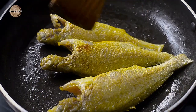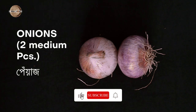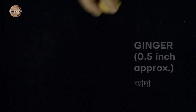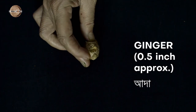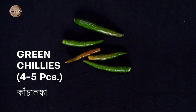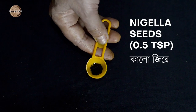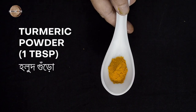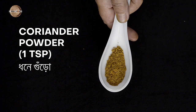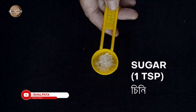Let's directly check out the ingredients. I've taken 5 pieces of Bholla Mach, 2 medium-sized onions, 1 small tomato, 1.5 inch ginger, 4 garlic pods, 4 to 5 green chillies, and some fresh coriander leaves. For the dry spices: 1.5 tsp nigella seeds, 1 tbsp turmeric powder, 1.5 tsp cumin powder, 1 tsp coriander powder, 1.5 tsp Kashmiri red mirch powder, 1.5 tsp salt, and 1 tsp of sugar — though this is optional.